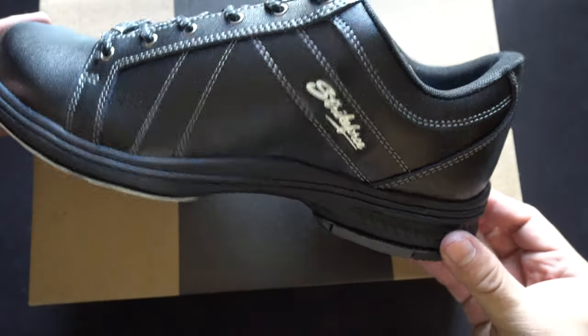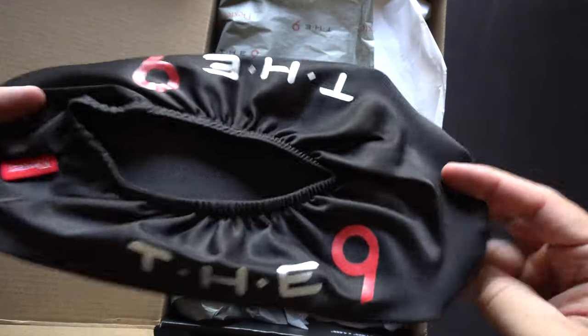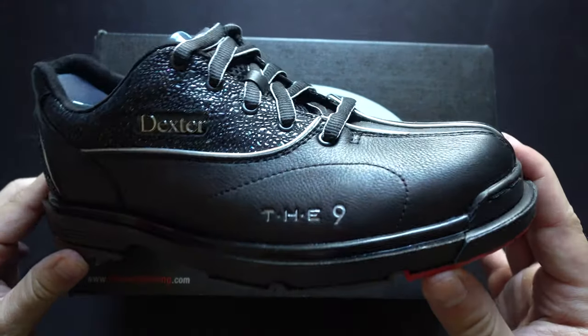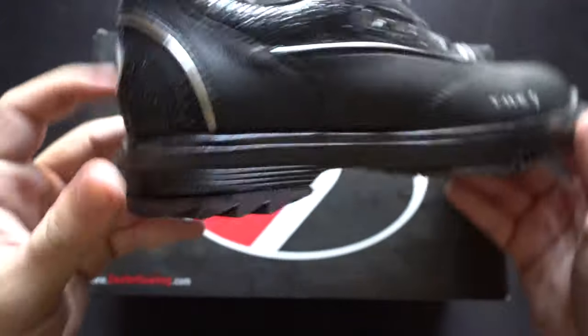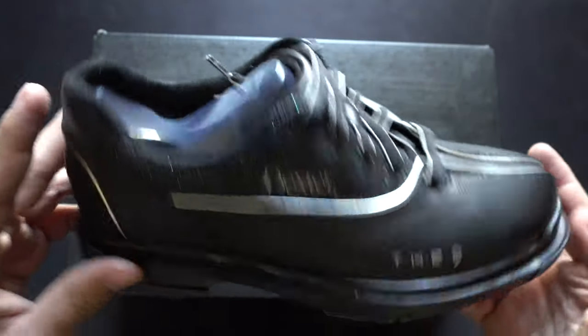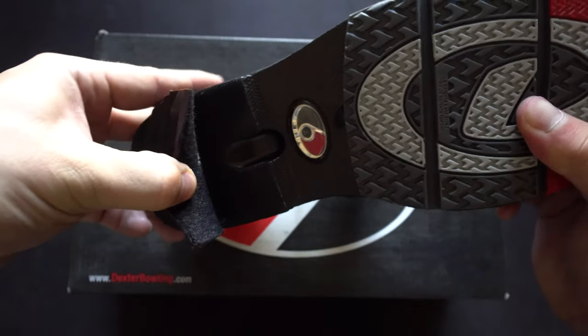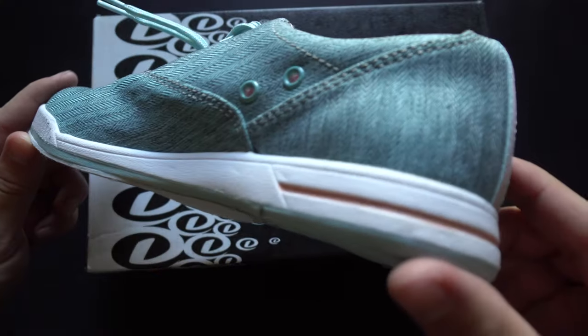Kicking off the ladies' section, we have the Dexter Nine in black and jeweled colorway — one of the most premium options for women's bowling shoes at $189.95. Made from extremely premium materials just like the men's version, the black jeweled inlay absolutely pops. It features a reinforced toe box and heel with removable slide heel and slide sole, making it a great option for a high-end pro bowler or serious tournament bowler.